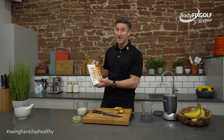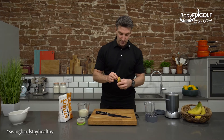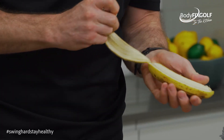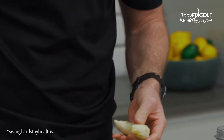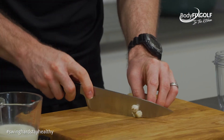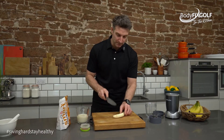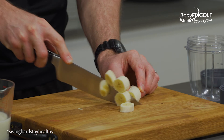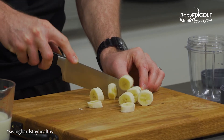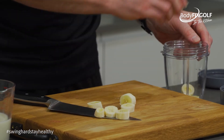I'm going to be using one scoop of that protein powder. First thing I'm going to do — I've got clean hands and my blender ready to go — I'm going to peel the banana, get it nice and smooth, trim those ends off. Then I'll chop the banana up, being careful not to chop any fingers — I'll make sure I don't look at the camera too much on this one. I'll go ahead and put that in my little smoothie bucket.